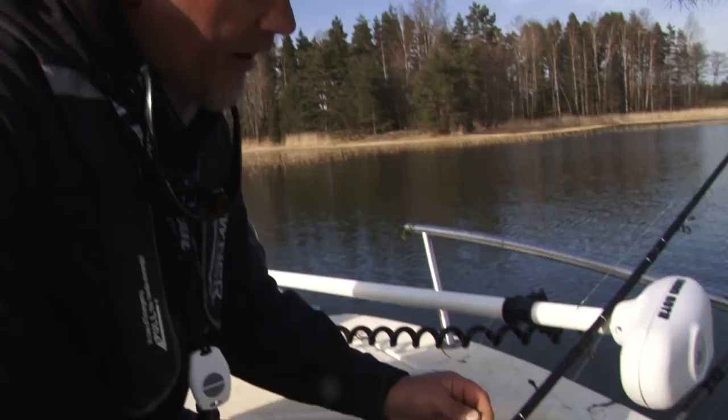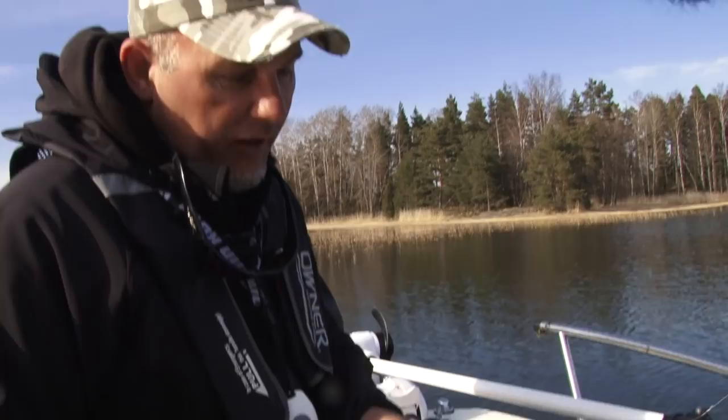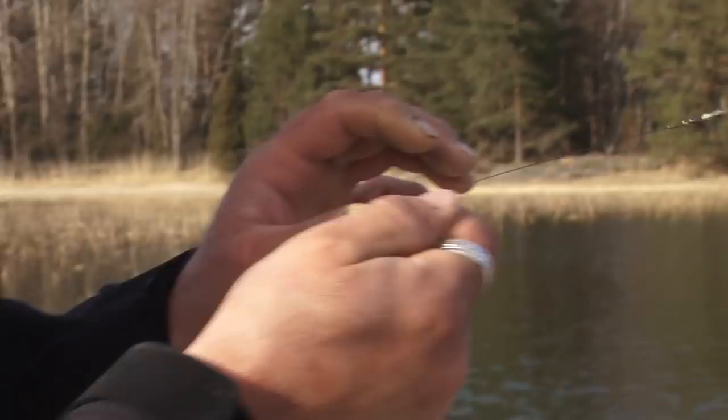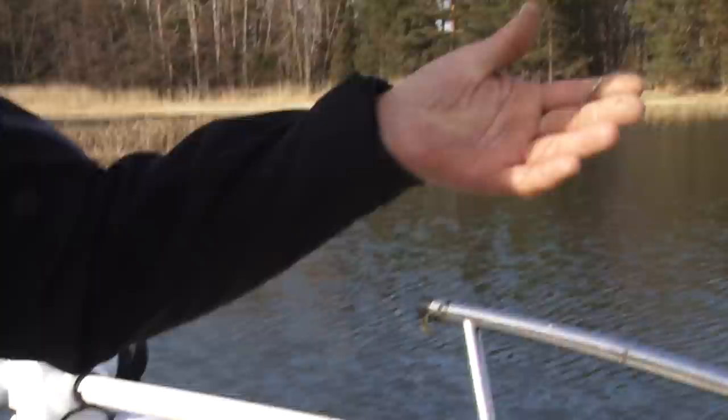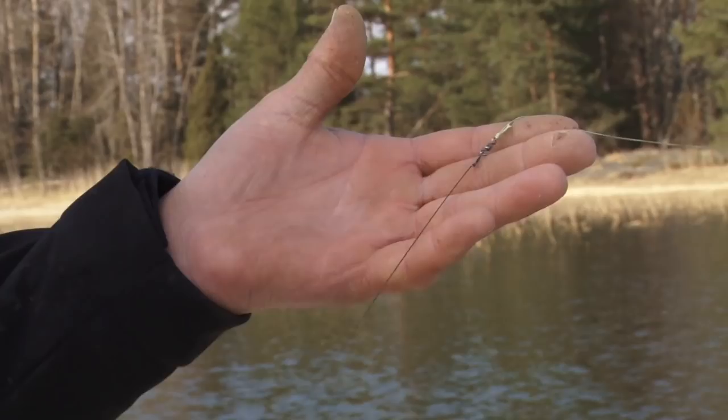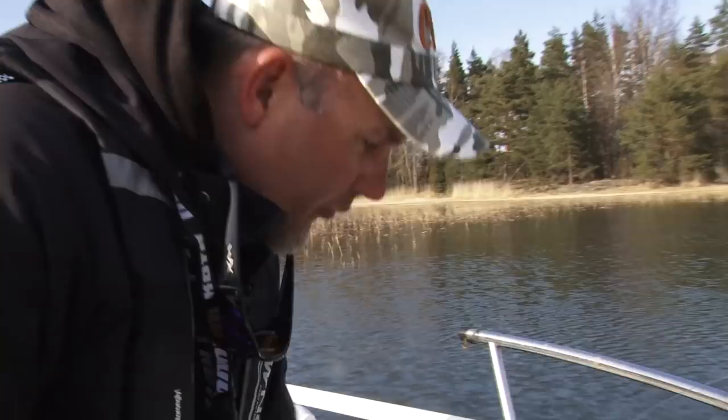First, you can use different leaders when jerkbaiting. I use a single strand titanium, 60 pound, because it's very, very light and you can get lots of fish on it. You see, it's never tangled — and it's straight. I also use a very, very light stainless steel swivel which doesn't affect the lure. So it's a very light and strong leader for my jerkbait fishing.